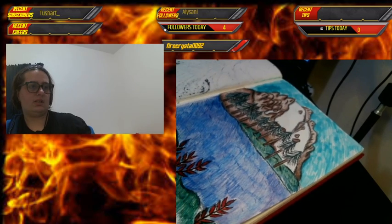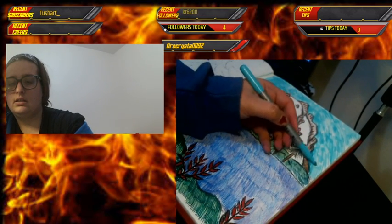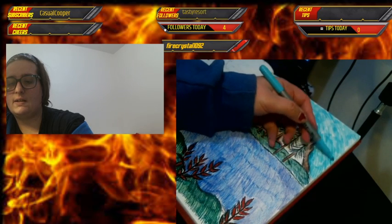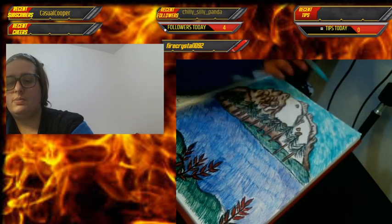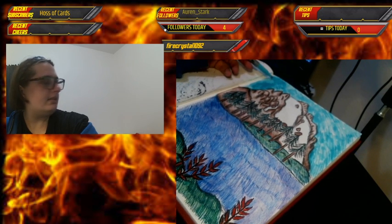Let me tilt it a little bit, and then I usually add my signature to the piece if I'm proud of it — and I'm definitely proud of this one, so this is getting my signature.